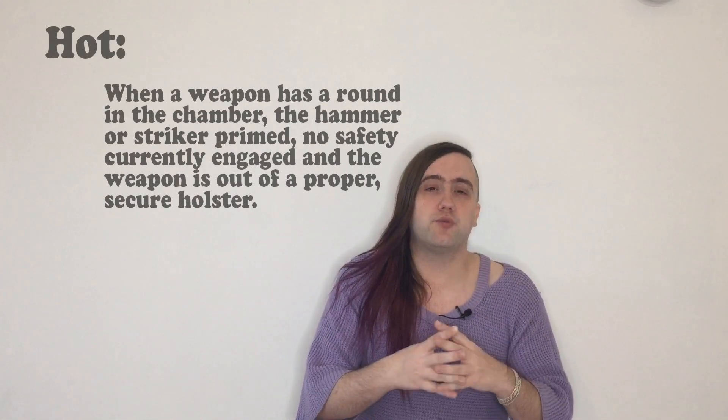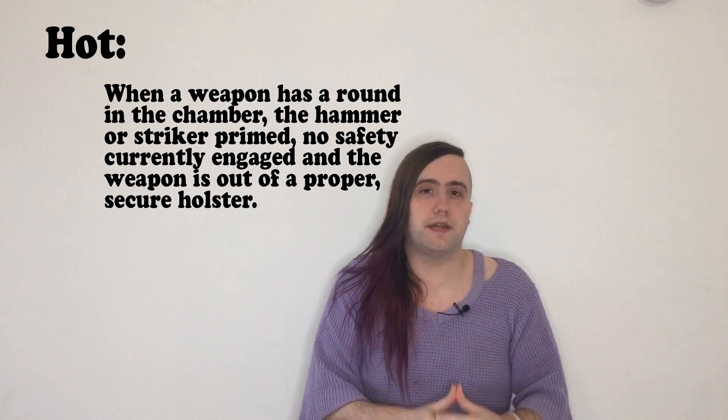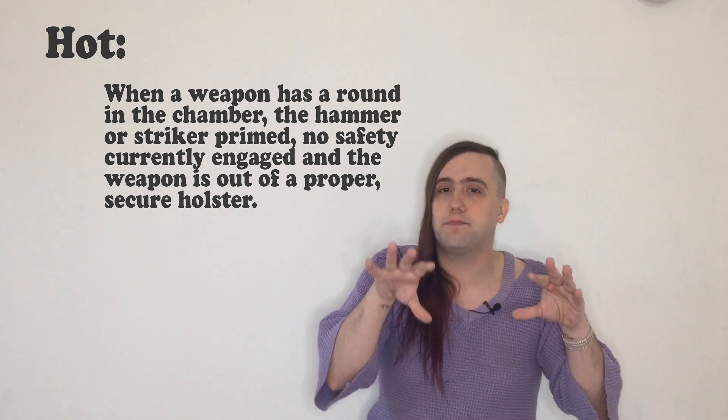The most important state a weapon can be in is hot — that is when it is capable of killing somebody. You want your weapon to be hot as little as possible. The deadliest that gun will ever be is when it is hot. If you're at a range, make the people around you aware. If you're with friends or in a defensive situation, calling out 'going hot' is an important way of informing people around you that your weapon is going off safe.